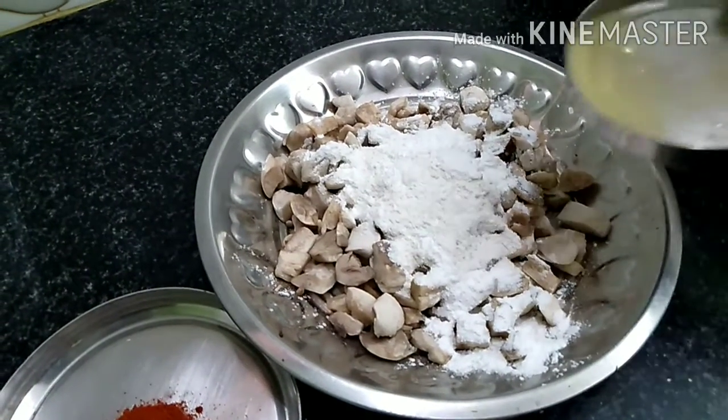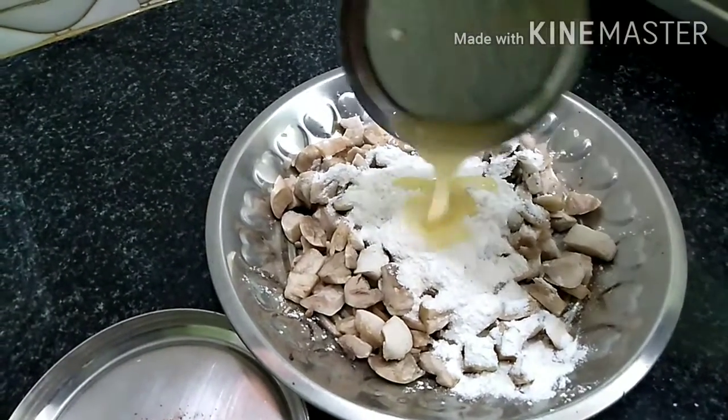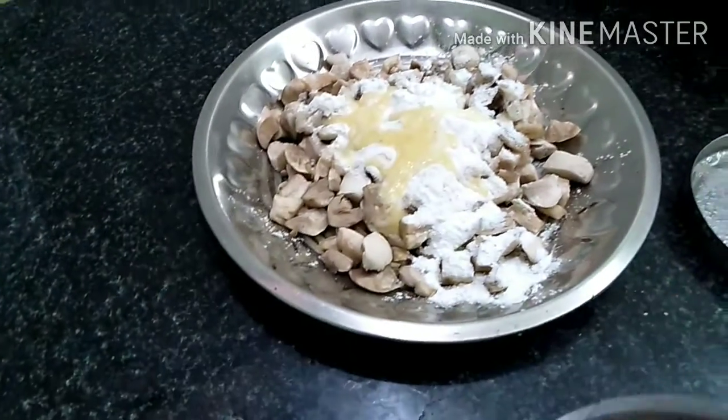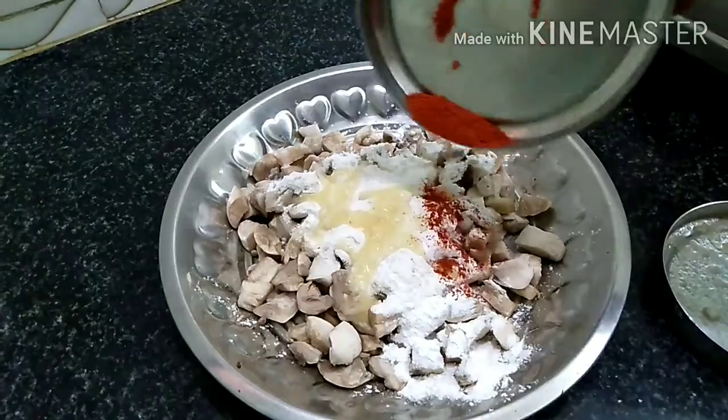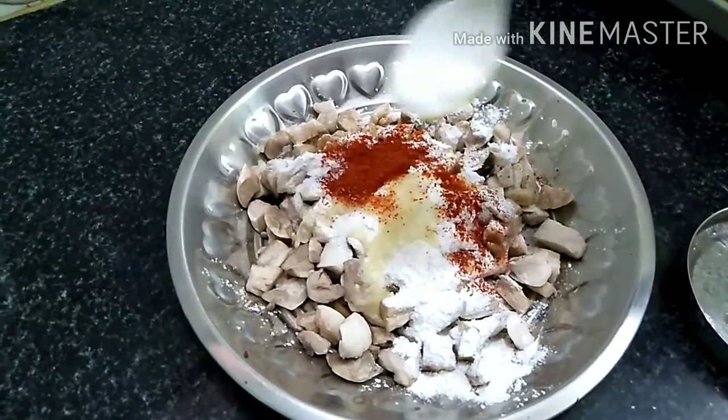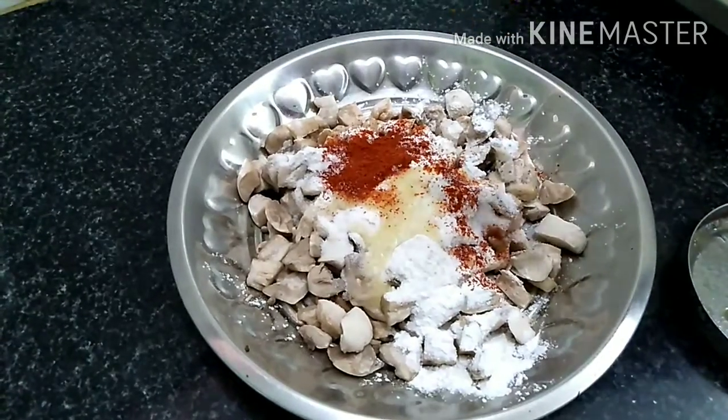I will add some fresh paste in the pan. I will add a little paste in the pan. I will add the paste in the pan.